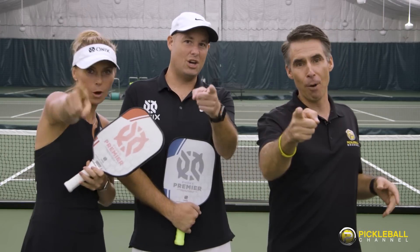So that's your Pickleball 411 for today. We really hope this has been helpful. Thank you so much, you guys. And now there's only one thing left to do — Go Play!